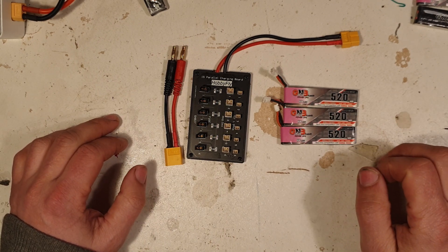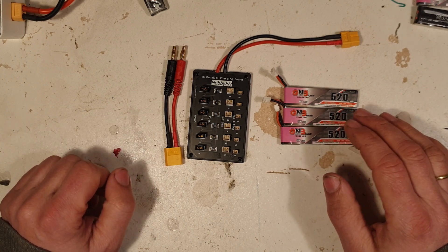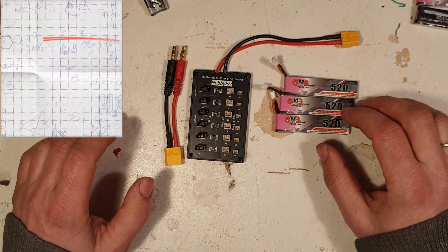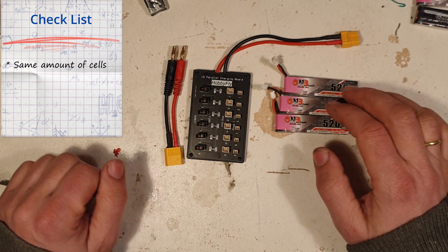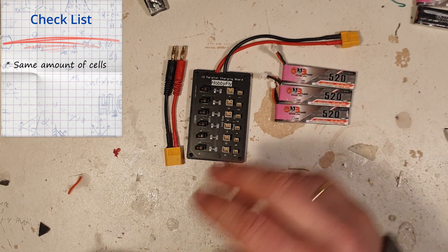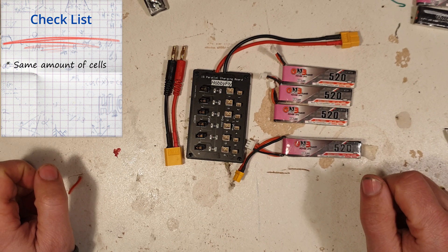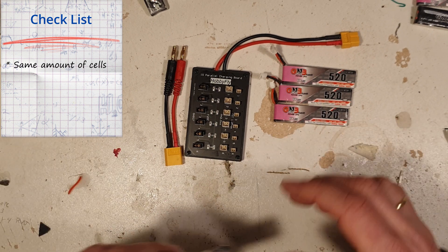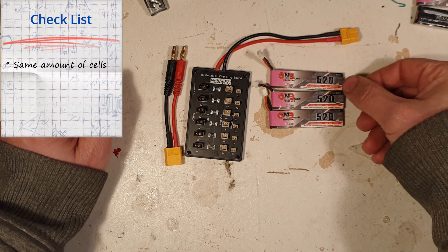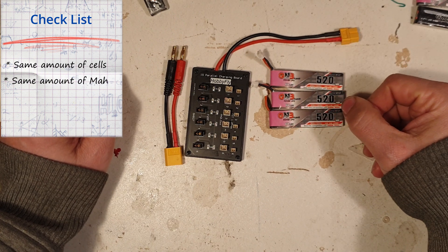So, charging more batteries at once — right. But there's a few catches to it. The batteries you want to charge need to be the same amount of cells. Here I have only one cell — I cannot combine. Let's say I will charge these here and this one here: this is a 2S. That's not going to work, so don't do that. Same cell amount. And also same milliampere amount — all of these here: 520 milliampere.